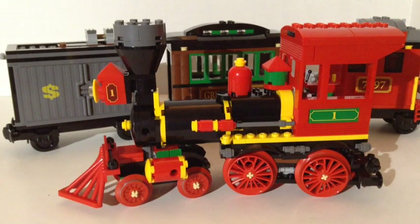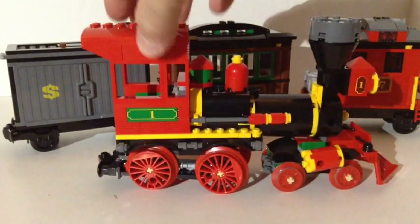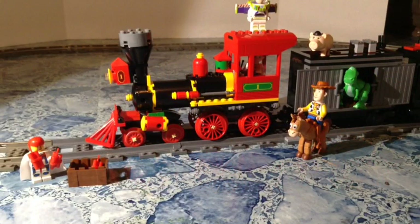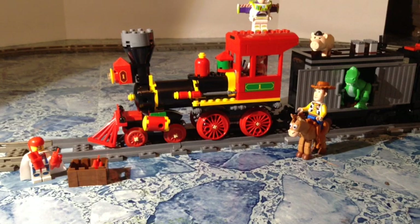I'm going to put this on the track and let it go around a few times to show you guys what it looks like. It doesn't come with any power functions either, obviously. You could take the passenger car, the caboose, or even the money car and turn it into a power car by stowing the battery box inside and modifying the bottom to run a motor. You could hide the receiver inside, build a custom coal car to pull behind it, and put the motor and battery box on the coal car. There are several people on YouTube with videos on how to power this thing.